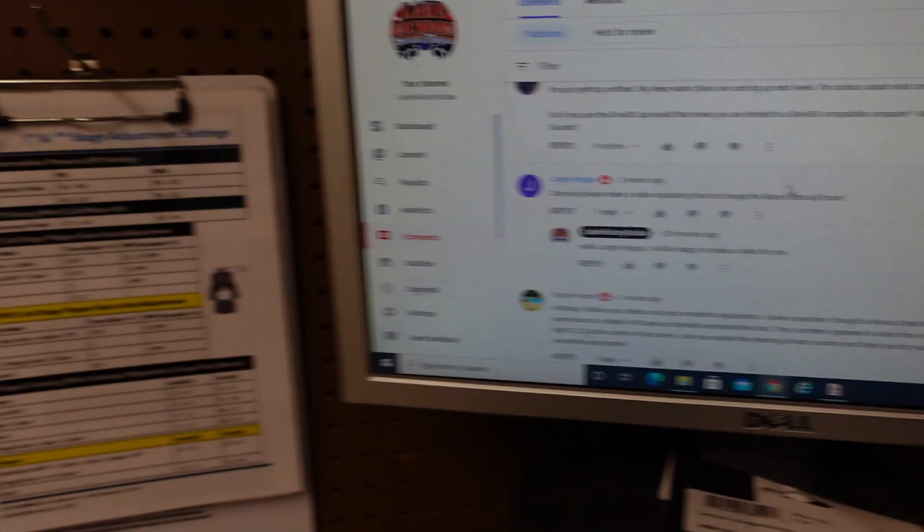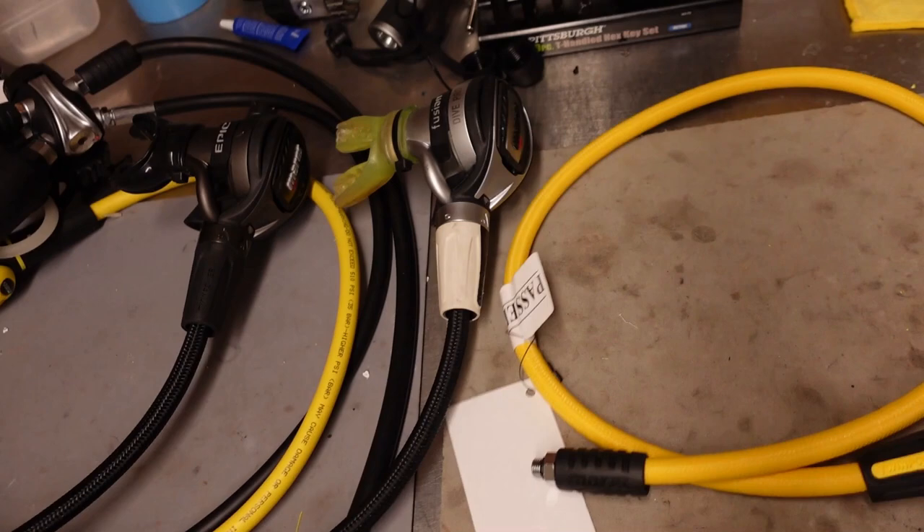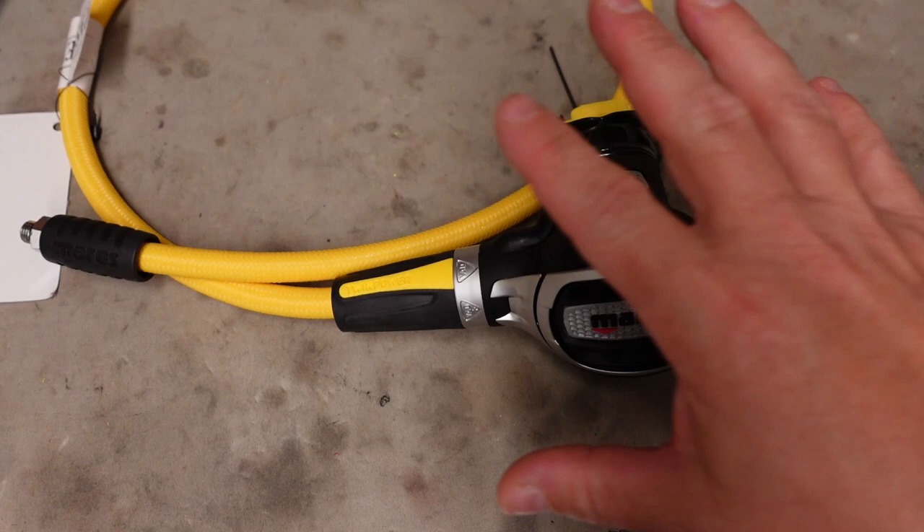The one he's asking about specifically is the ultra adjustable second stage from Mares. Now this happens to be the alternate version or the Octo, but it still has the twin power system. And I think what he's asking is, can I make a video on how to change this hose out when you've got a twin power system?